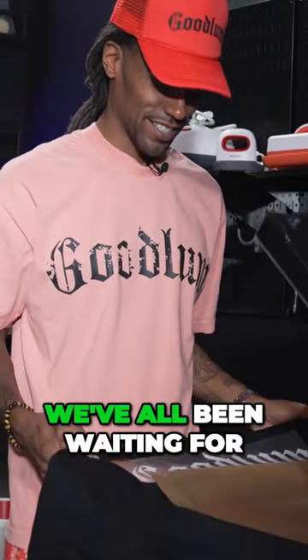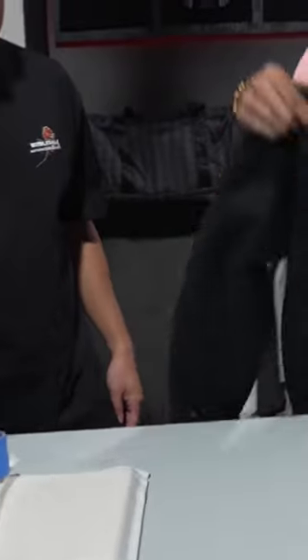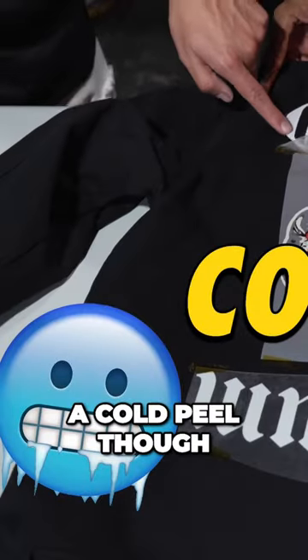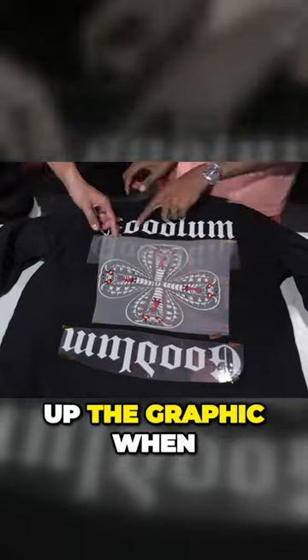And now, the moment we've all been waiting for. Is this going to permanently stick to the jacket? Is it going to look luxurious, or did we just waste our time? It's important to note that Street Crafter materials are a cold peel, so you have to make sure they're completely cool before peeling off, or you risk taking up the graphic when you peel.